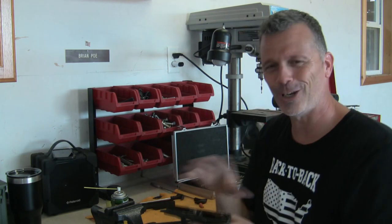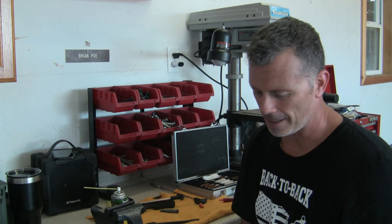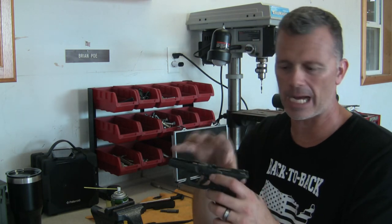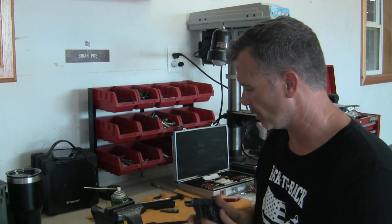That's how you clean a gun — clean all the nooks and crannies. Now and then I do suggest, just like anybody, take your pins out of your Glocks, break it down, give it a good detail cleaning. That's good to do.